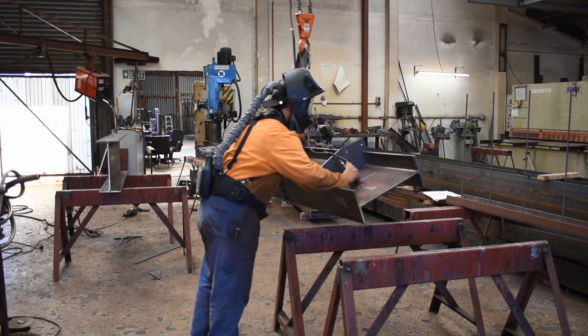At Betteridge we're mainly structural steel engineers, so we make structural skeletons for warehouses, commercial buildings, seismic strengthening, and just a lot of heavy metal.